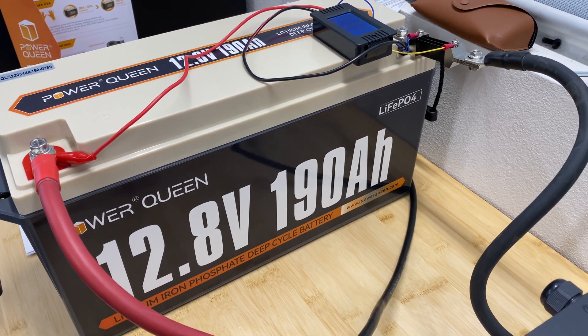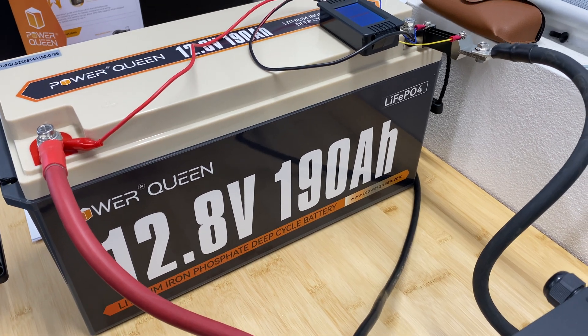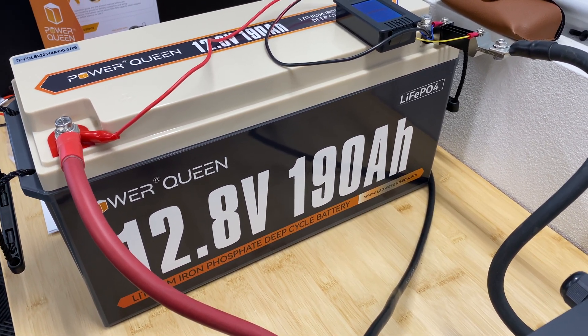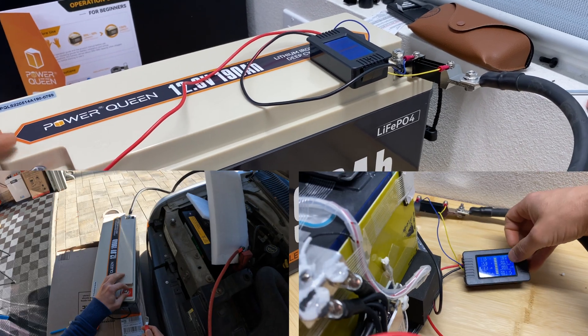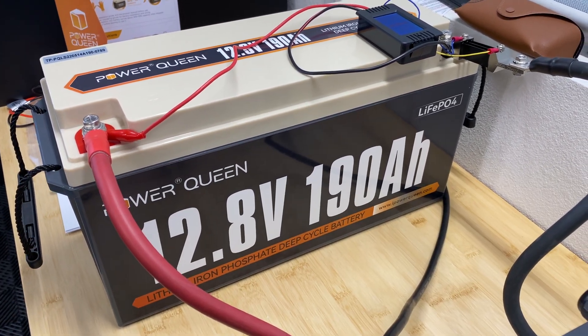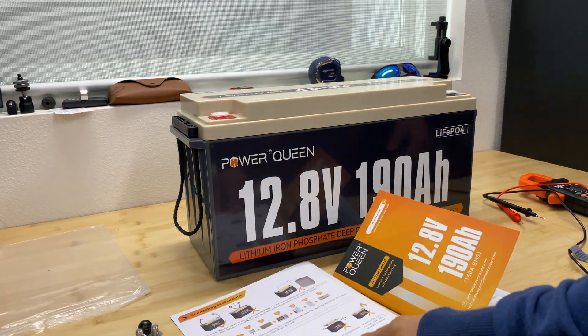In this video I'm going to review this lithium iron phosphate battery from Power Queen. I've got this battery for a 12-volt project. We'll do an in-depth capacity test, a stress test, and we will disassemble this battery to see how well it's built from the inside.